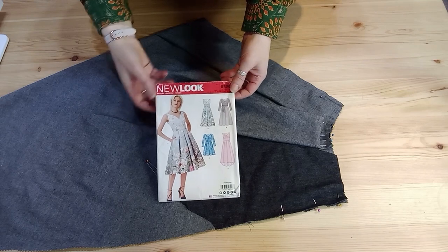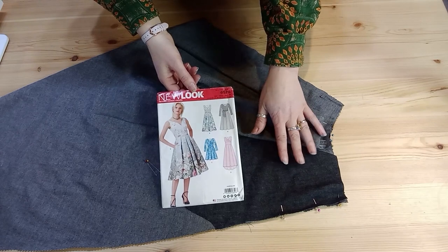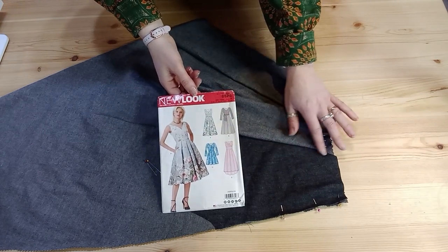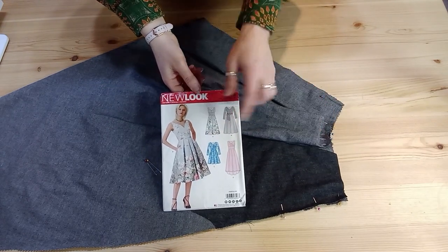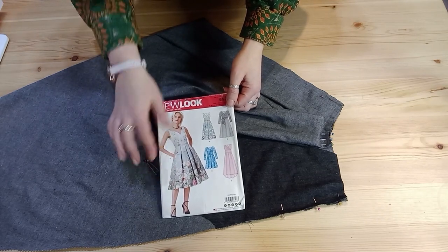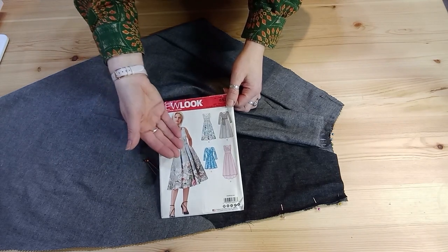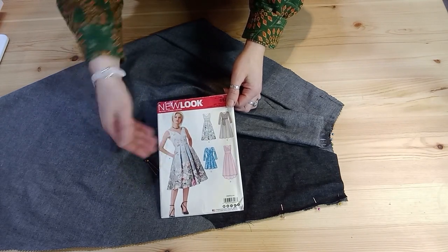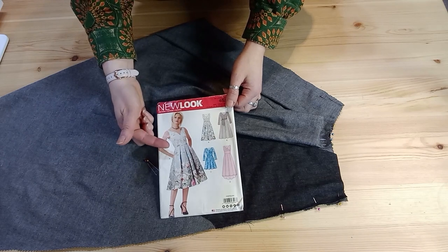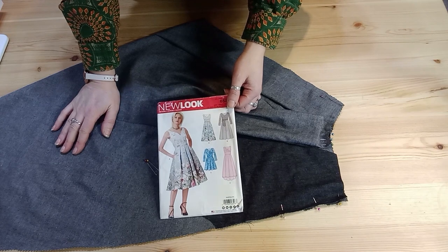I'm making New Look 6526, view A, in a really simple solid colour — a cotton chambray — so this will be a day dress. You can see there are pockets in the side seam, and because we've got pleats that make the skirt a feature, if we can make those pockets as concealed as possible and slightly roll them in, they will become an invisible pocket that only you know is there.